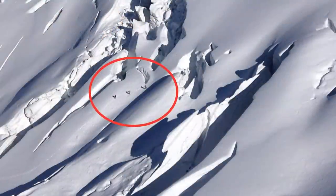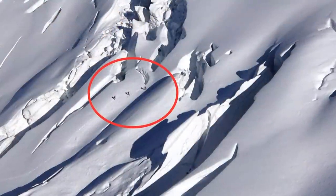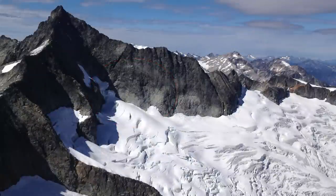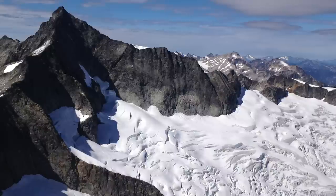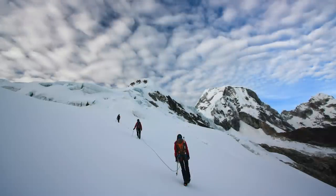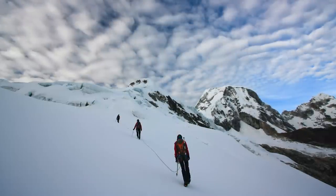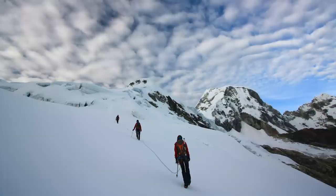For example, if three climbers on a rope team were tied in three or four meters apart and one person fell into a crevasse, it's likely that everyone would be pulled in. More appropriate spacing might look like this: if the cracks are two to three meters wide and conditions are favorable for self-arresting, each climber is spaced out about 12 to 15 meters.